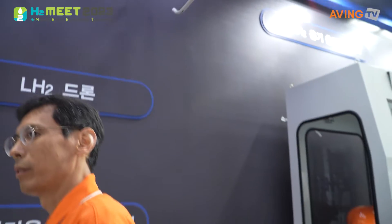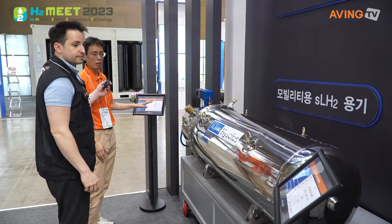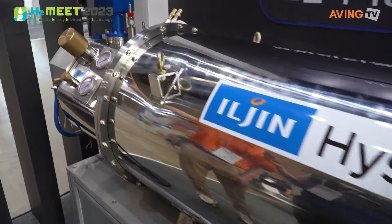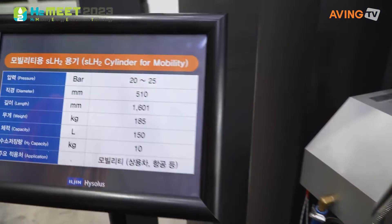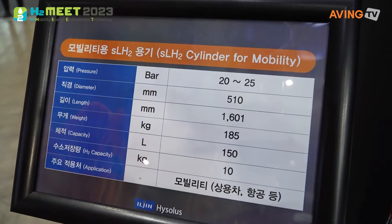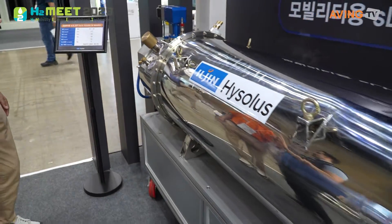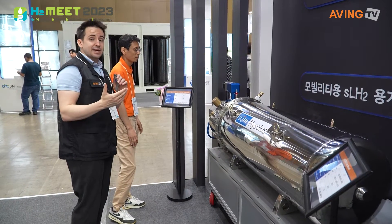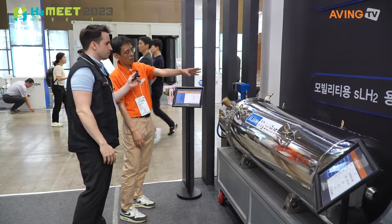It's a full tank plus the package — everything around it with the valves and receptacles as well as the pressure gauges. It's a 20 to 25 bar of pressure capacity, with an H2 capacity of 10 kilograms or 150 liters. This is going to be used more for aviation or maybe air taxi, something like that — the SLH2 cylinder for mobility.